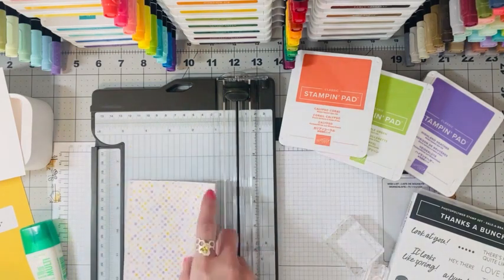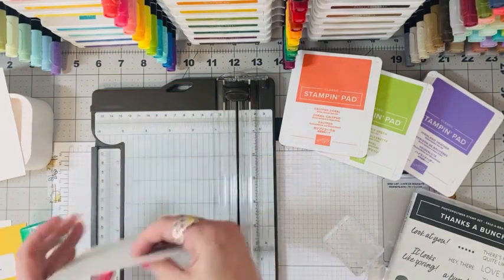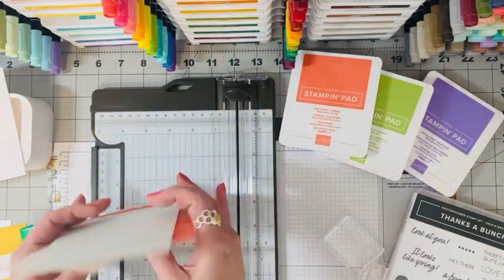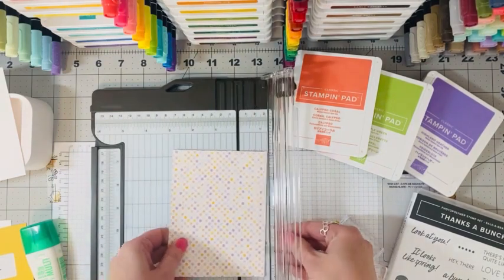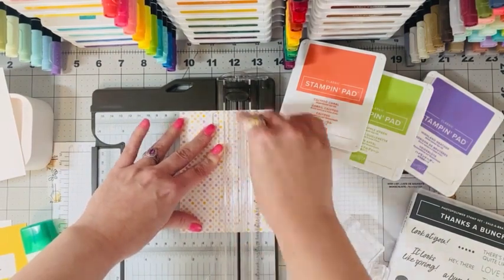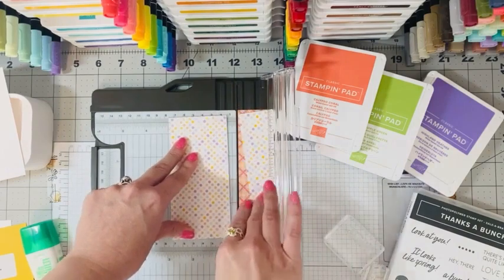I have already pre-cut these a little bit — they are cut at five and a quarter by four inches. We are going to stack these together and make four fun cards at once. I have all four cut, we're going to stack them together nicely, use our paper trimmer, and cut this at two and a half inches — cutting all four at one time. I go back and forth to make sure all four cut totally through.